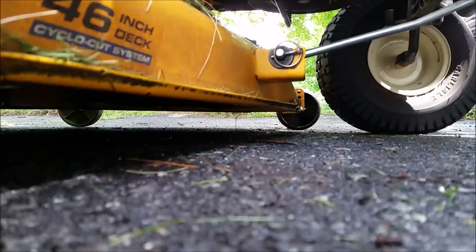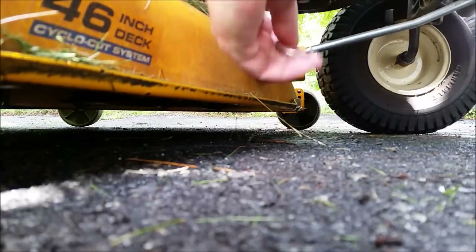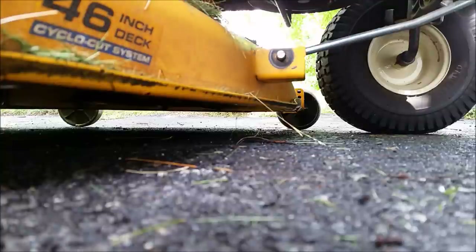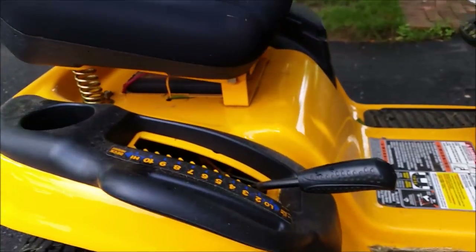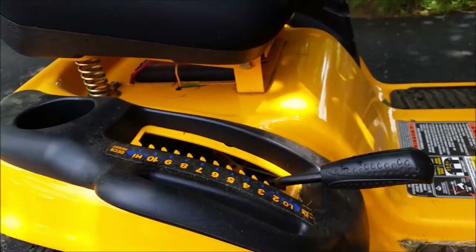First thing you want to do is remove this pin from the front of the deck and the washer as well, and we'll put that aside so we don't lose it. Then we want to lower the deck so that it's at its lowest position down on the ground.